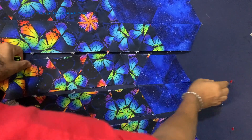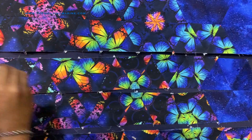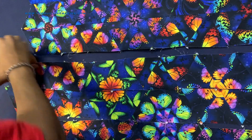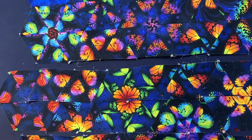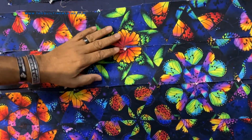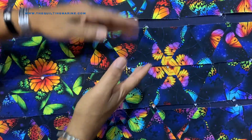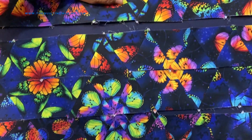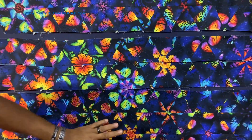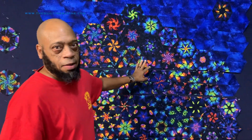I saved this one for you, so this would go here and then I would pin it. Come down here, pin it, pin it here, pin it here. What I would do is take this bottom strip right here — the strip that we just did — put them together, and then once these two are together I'll attach them to the upper half, and then we'll attach the upper half to the bottom half, and then we are done with the quilt top.